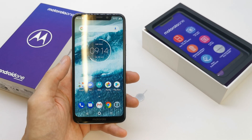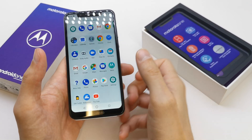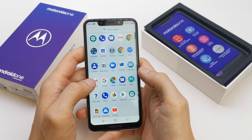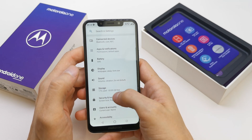Hi, welcome back on the do-it-yourself channel. Today I'm going to show you how to add the fingerprint on your Motorola One, or create the security on your phone like password, PIN, or pattern. To do this operation, go to your phone here.